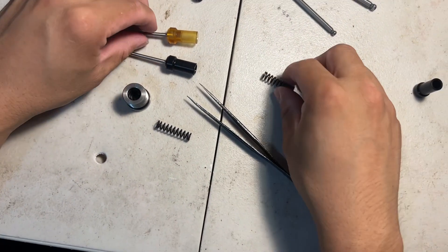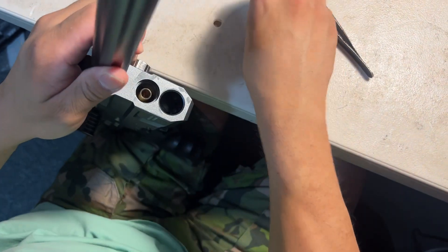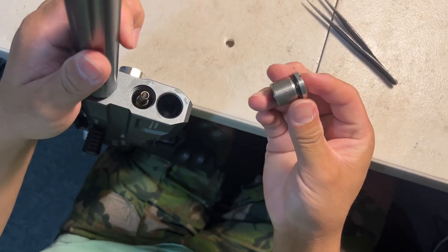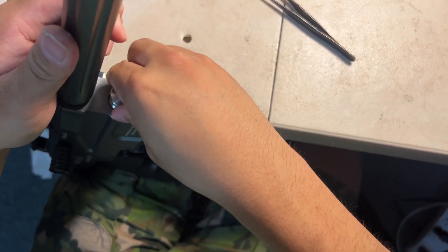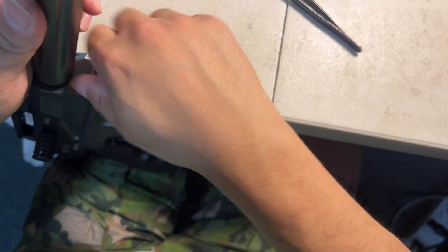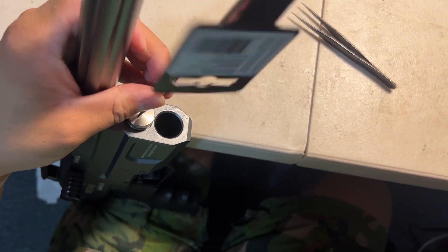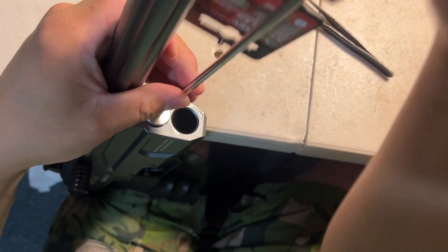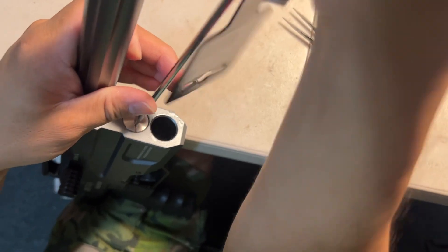After we make sure everything's good, we just put it back. Put the o-ring in, make sure the spring is already inside. You don't need to put anything else in. Make sure it's clean. If you have air pressure, before you put the o-ring in you can use high pressure to clean inside the receiver. Clean it using high pressure, then you're ready.